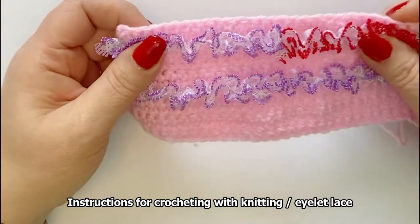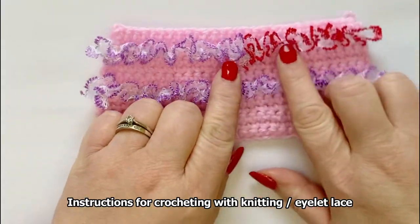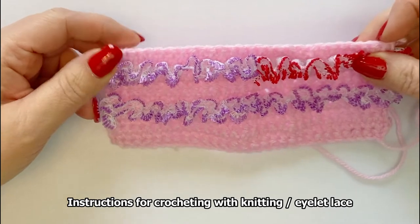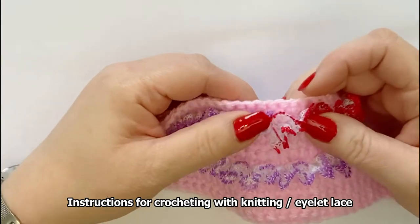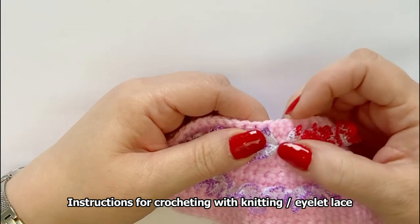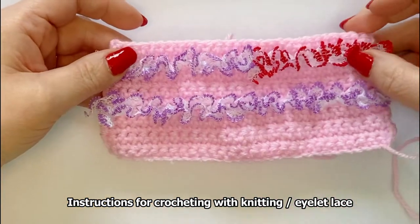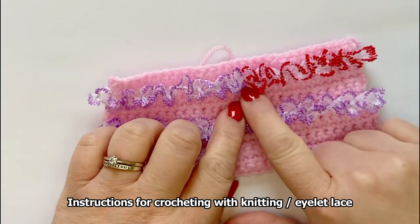I've done a small sample here and I've done the top row in two colours to show you that sometimes you can cut it a bit short and not realise until you get halfway through. It's quite easy to rejoin another section of the lace and you can't really see it — it doesn't look any different, but I did it in two colours so you can see where I've actually joined it.